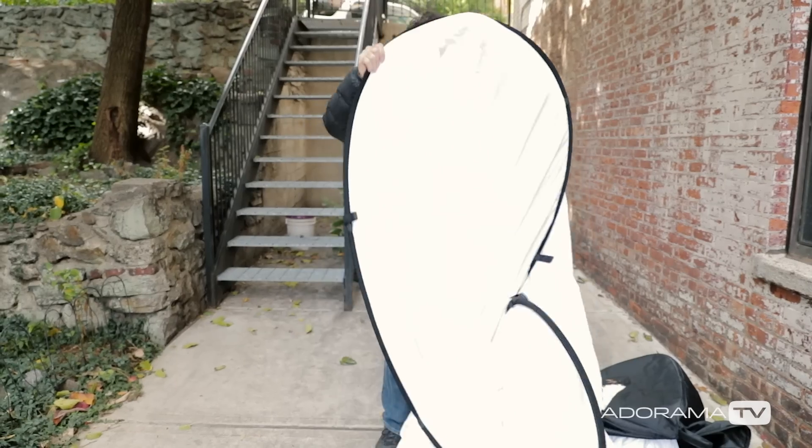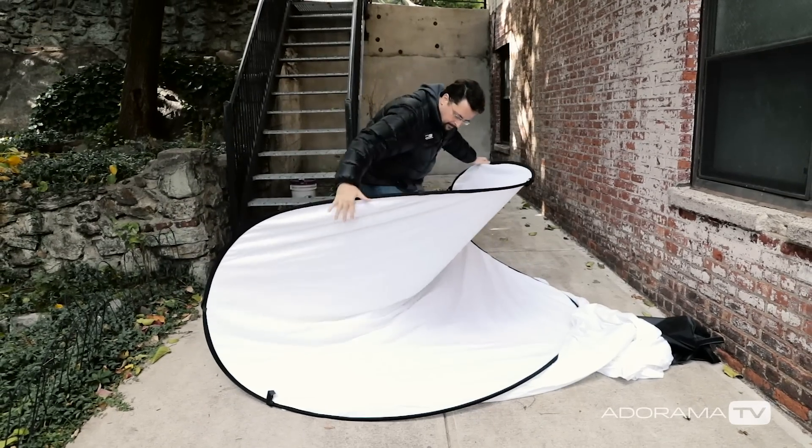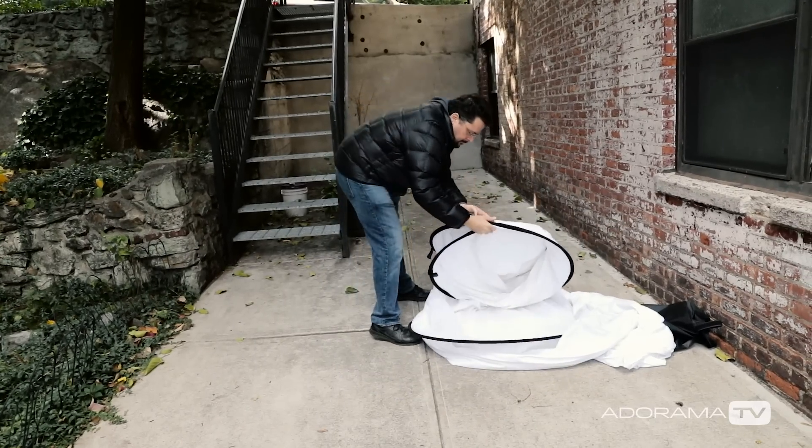The only minor change is with things like these giant backdrops, because it's not in the shape of a perfect circle. What you want to do is fold it in half away from you first, and then you do that same twisting motion to fold it in on itself, and you're done. Get this technique down, and you'll have no problem folding these things up at the end of your next photo shoot.